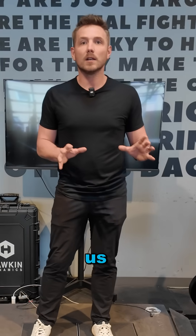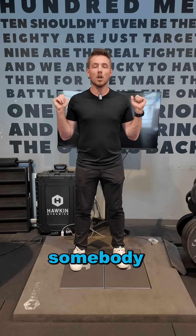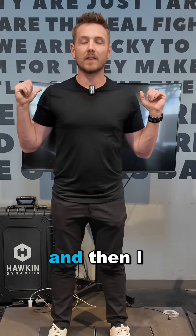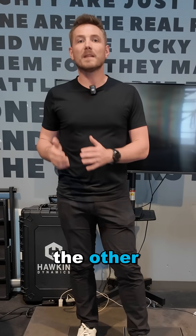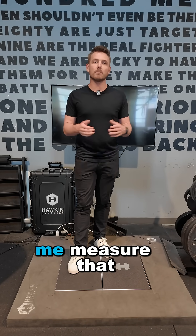It's really just a way to show us whether you're doing what we think you're doing. There have been plenty of times where I've put somebody on the force plates, they've squatted, I think they look pretty symmetrical, and then I look at the data and it's 70% on one foot and 30% on the other. I would have never picked that up if I didn't have something like the force plates to help me measure that.